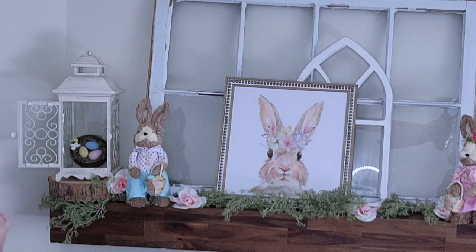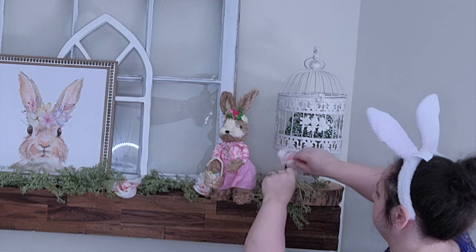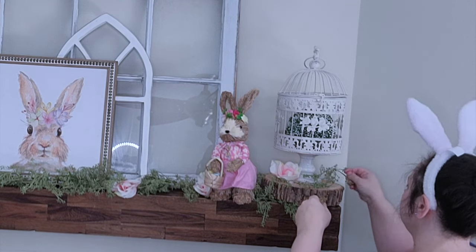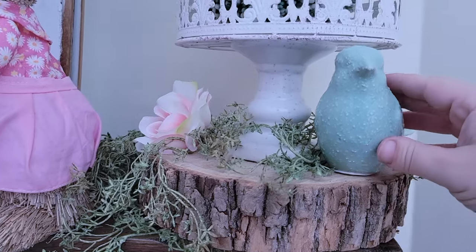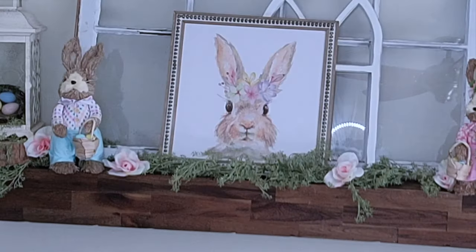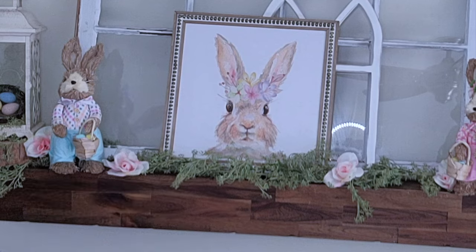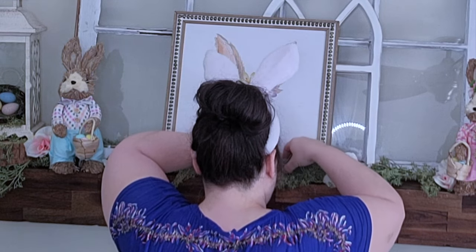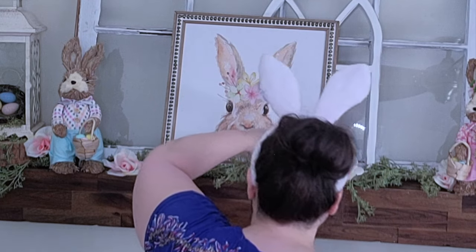Next I went in with more of that greenery pulled off the garland and tucked it underneath the lantern and underneath the birdcage on the other side, just to dress up the log a little bit. I wanted this to be like a really pretty flowery garden, so I wanted a lot of greenery. Then right next to the birdcage I'm going to add this cute bird from Hobby Lobby - the blue matched the blue of the pants of that rabbit. I'm going to tuck three little eggs in the garland so they're kind of slightly peeking through - from far away you can't see them and I liked that, just a little detail peeking through.